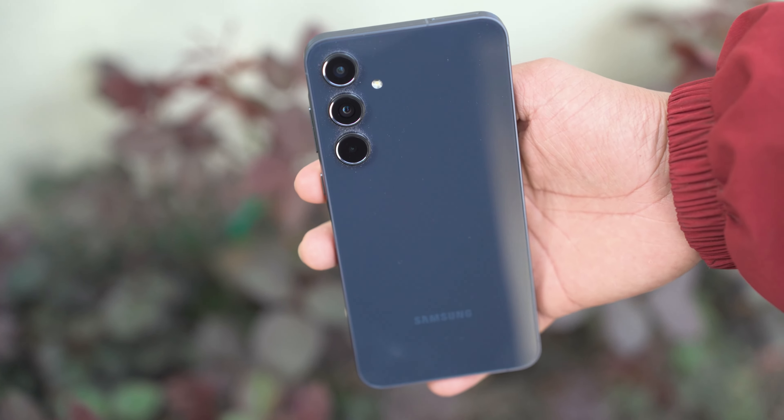This is Samsung's latest A series phone, the Samsung Galaxy A55. Let us know in the comments what kind of content you'd like to see about the A55.